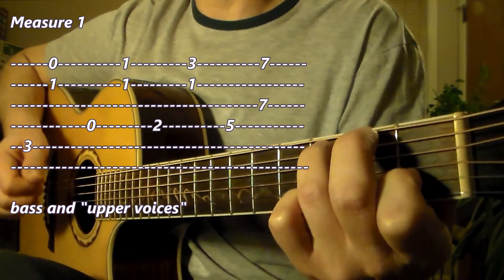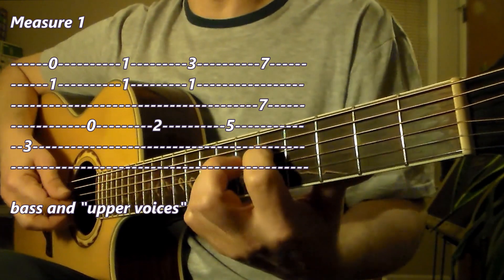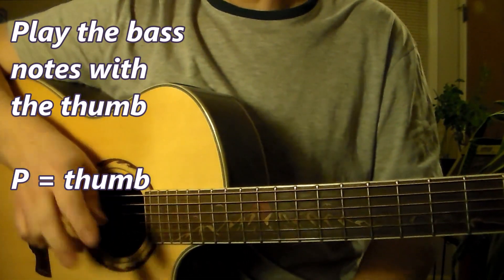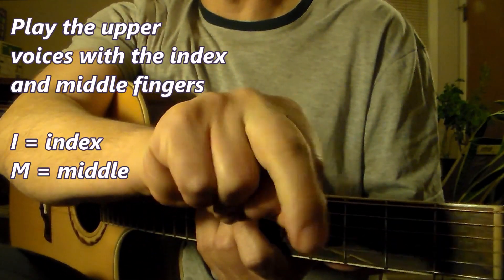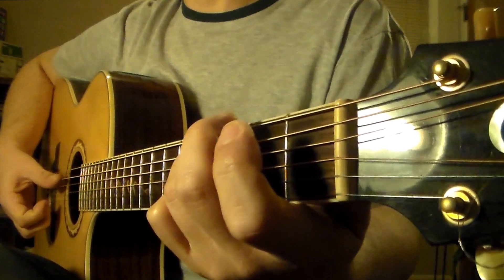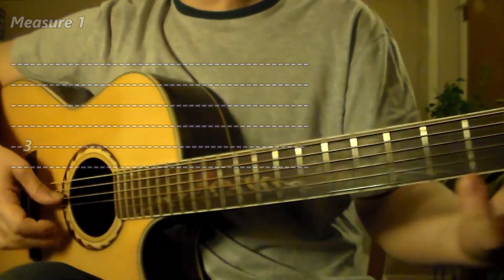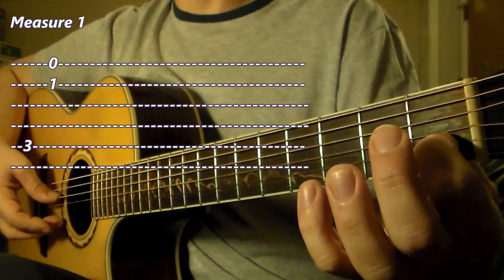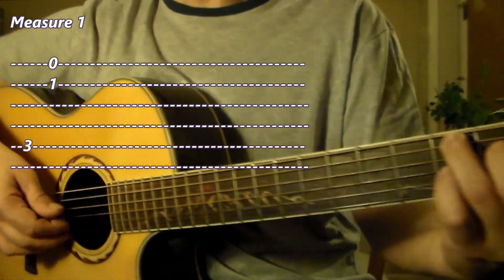So here's the bass and then the upper voices: bass, upper voices, bass, and then the upper voices. I'm playing usually the bass with my thumb and the upper voices with finger I for index and M for middle. The first note is third finger, fifth string, third fret, letter C. The upper voices played after that are the open first string and the first fret of the second string — open E and the lower voice is C. So: bass chord or bass upper voices.